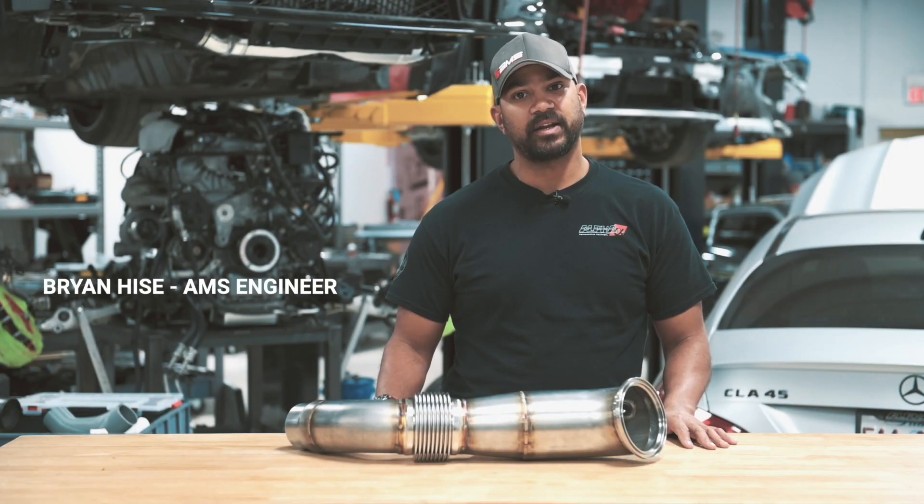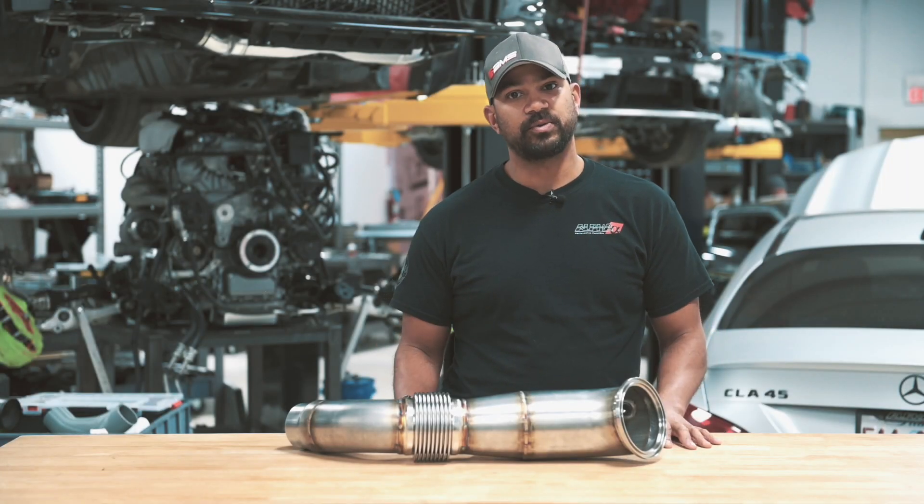Hey everybody, Brian Heiss, engineer here at AMS Performance, here to show you our Supra downpipe.